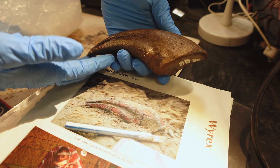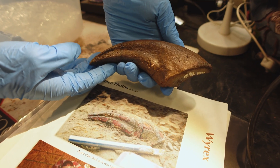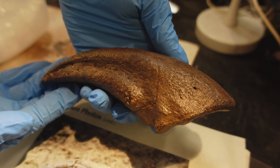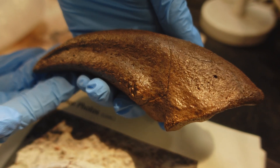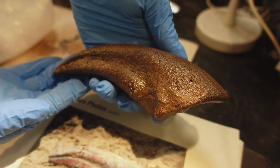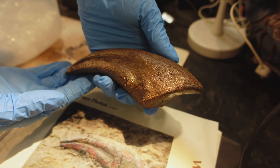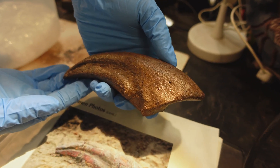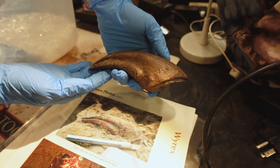We don't have this on display, even though we have a significant amount of Y-Rex's original bones on display, because of the exceptional preservation of this foot. This is such a scientifically valuable specimen we don't want to put it somewhere inaccessible to researchers or potentially accessible to guests. Exactly — to keep it safe.